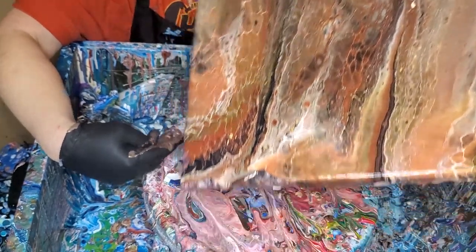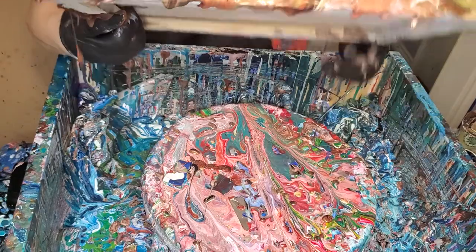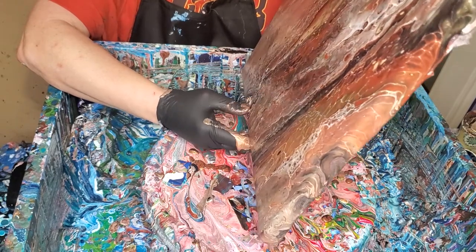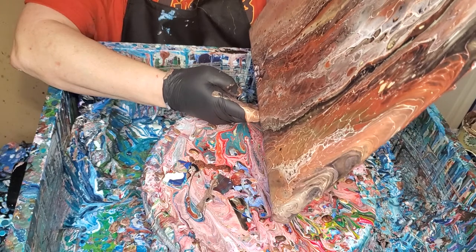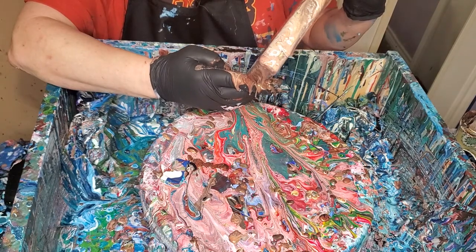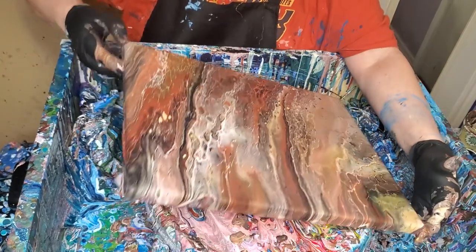I wonder how it's going to dry though - that's going to be the key. It should be fine because I've got paint in it. I think the problem with drying comes in when it's just pigment alone - that's when you get into trouble. This has got cells and everything. I've only had drying problems when dealing with just pigment. I'm just trying to mix it up a little bit. I like what's going on over on the right side a little better than the left side, so I'm going to push it over a little bit.